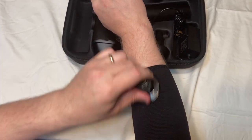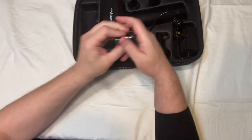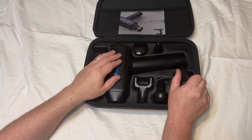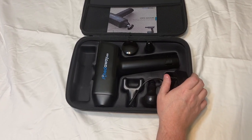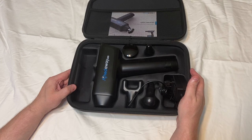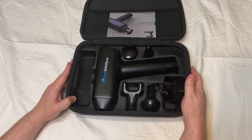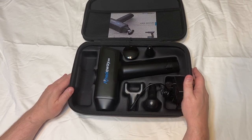It glides even better than if you had oil and were actually massaging — this will just glide. It does have a rechargeable battery and will last a long period of time. What they say is the motor can deliver up to 80 pounds of pressure. Typically for the average massage therapist you're not going to be giving that much pressure, so just work into it slow — start on a lower speed and then increase it a little bit.